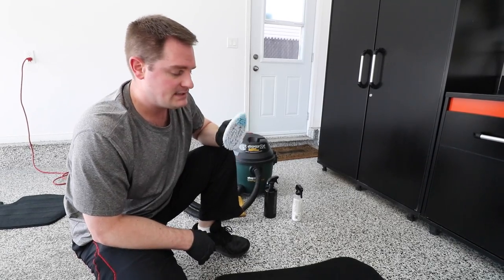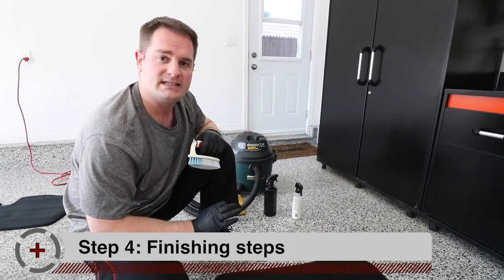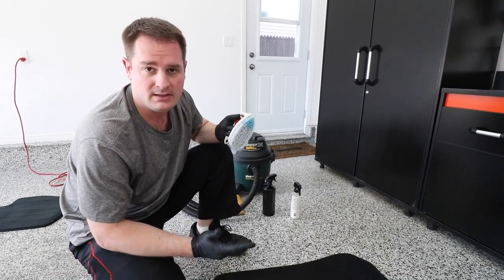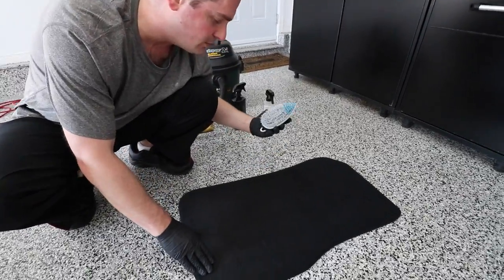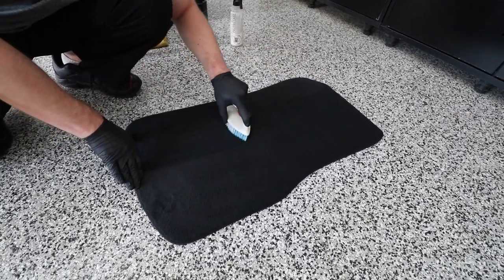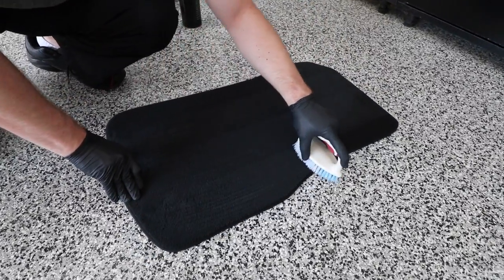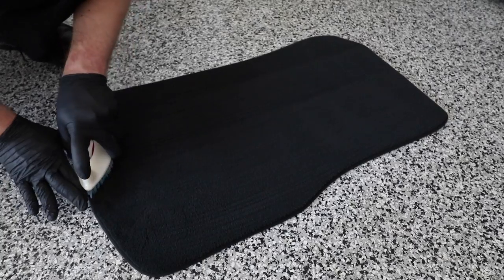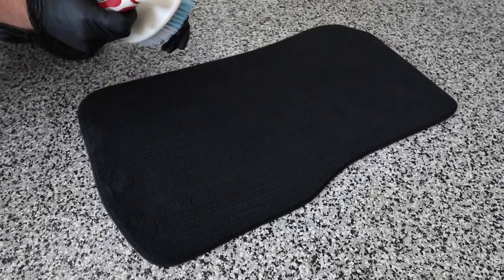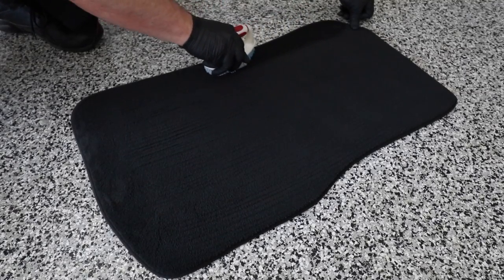A nice pro tip I can give you guys is to use your brush to create vertical lines on the carpet to give it a nice finished look, sort of like a soccer field or a golf tournament grass. To do so, you take your brush and you brush all the fibers of the carpet in one direction.